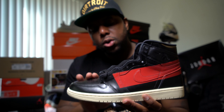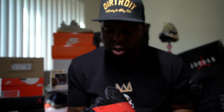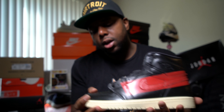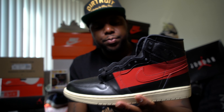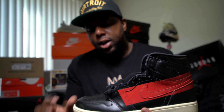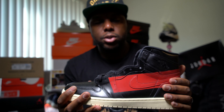Right off the bat, the material on this shoe is different. The leather on this shoe is different. Most of the recent pairs have been having like tumble leather — a softer leather. This is like more so plastic. I definitely can understand how the shoe is creasing so easy. It's got this real plastic-like leather.